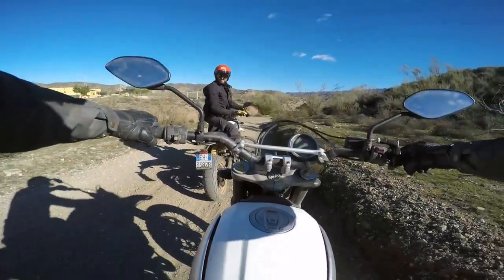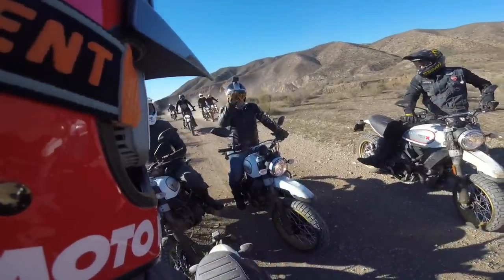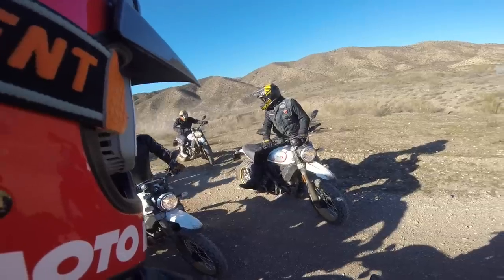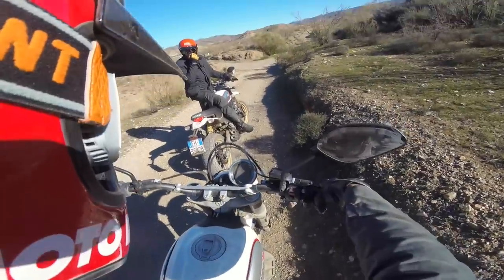But if you're looking for a bike that you can have fun on, rip around off road, look sick, and ride on the street, this thing's cool. This bike gets down on the street.